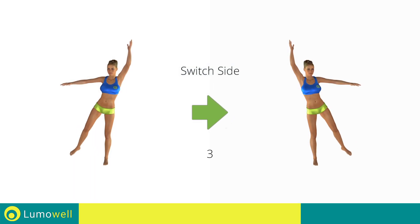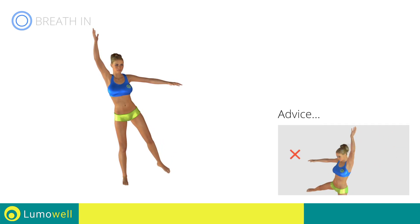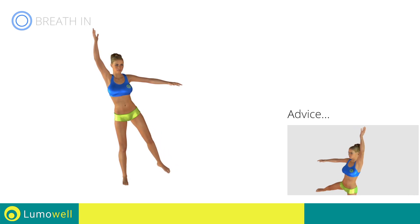Switch sides in the shortest time possible. Go. Don't turn your head to not risk losing your balance — stare at a fixed point in front of you.